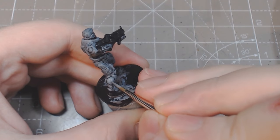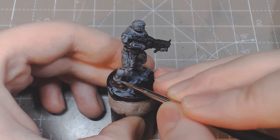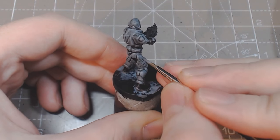Once dry, go over the areas with uniform gray again. Leave the black between the plates but try to get an even coat everywhere else. The rear panels and other black areas can be filled at this point or can be saved for later as a clean-up step.